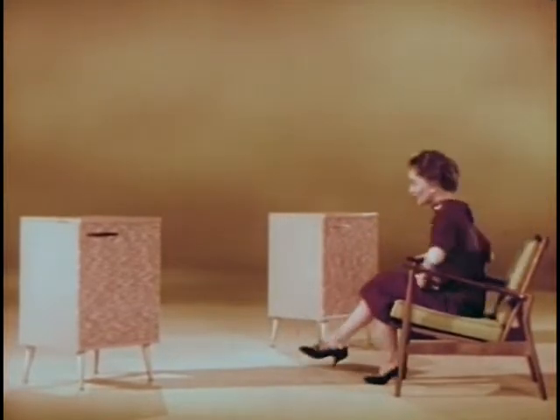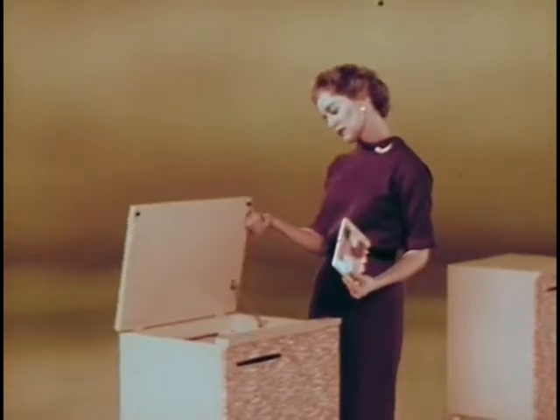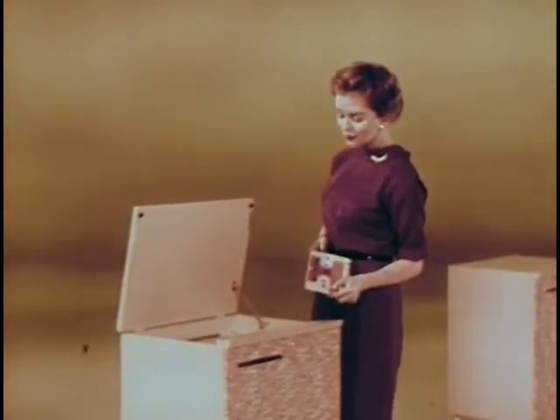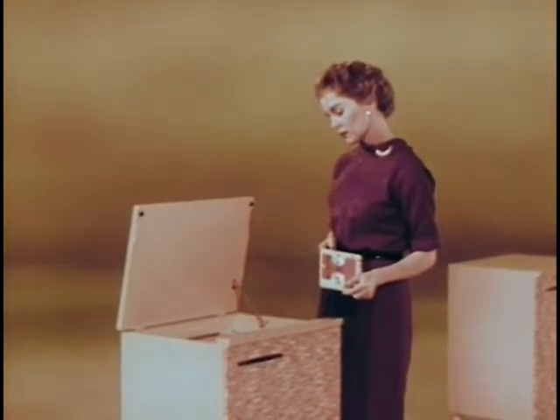Watch this. How long do you think it takes the average person to take off one tape and thread in a new one? Two and two-fifths seconds? Thirty-two and one-fifth? Or a minute and ten seconds? Let's find out. Ready, set, go.